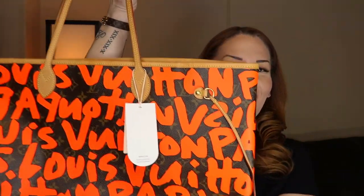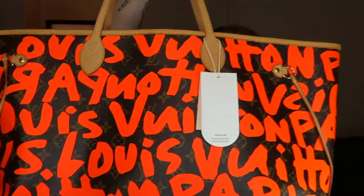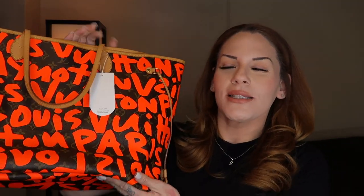I'm going to be unboxing a Neverfull from the 2009 Stephen Sprouse Louis Vuitton collaboration collection. This is the GM Neverfull in the orange graffiti color. I purchased this bag from Rebag, and if you watched my designer wish list video from the beginning of the year, this was actually one of the bags on my wish list — probably my dream Louis Vuitton bag. I've always wanted something from this collection.